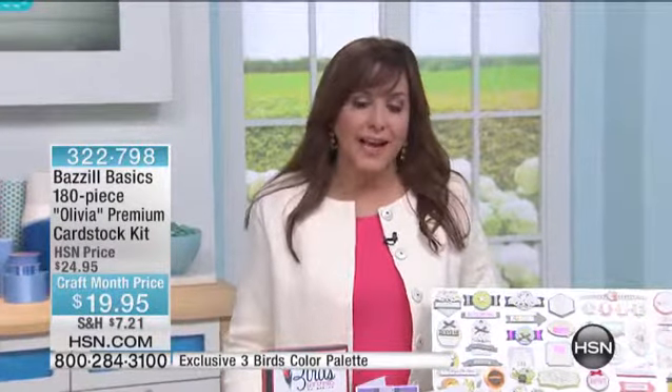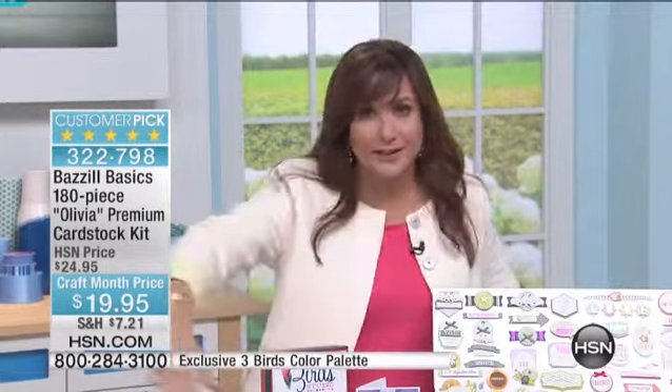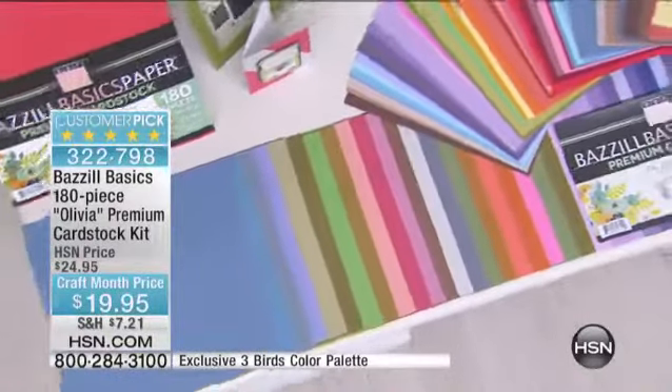It's 24 hours of crafts, and even if you are not an official crafter, I say get those creative juices going and make something beautiful, make something from the heart. We're going to make it even easier because we have the Basel Basics — your 180-piece Olivia premium cardstock kit. All of these colors of the rainbow are coming to you at a phenomenal price: $19.95.